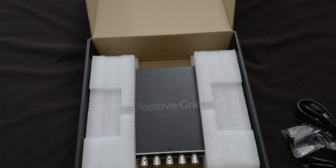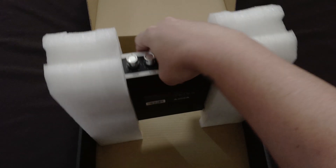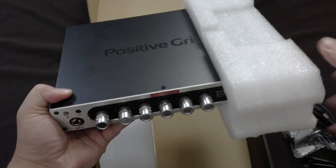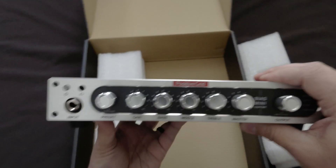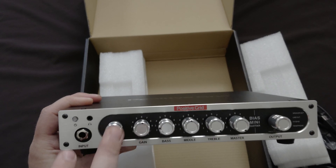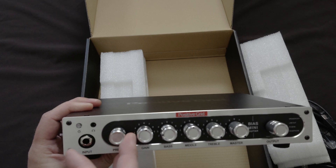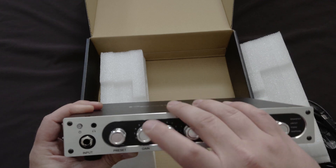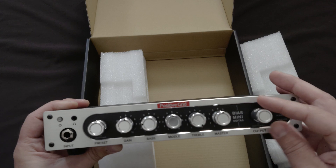Now we'll get into the good stuff — the actual amp. It's really not that heavy, surprisingly. Right here we have the Bias Amp Mini, and we'll go over the front panel first. This is for your presets — you can hit it twice and it'll go from the red to green channel, and you can use the knob to select. This is the gain, bass, middle, treble, master, and here is the output volume.